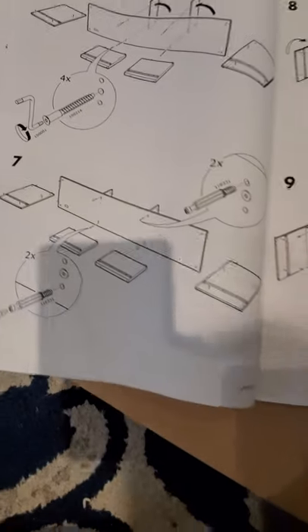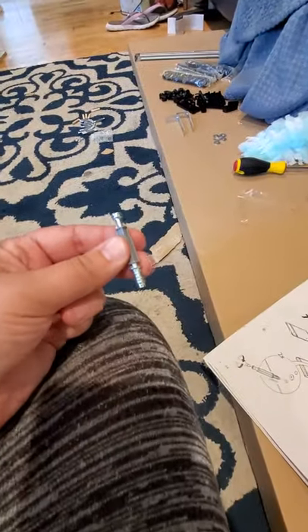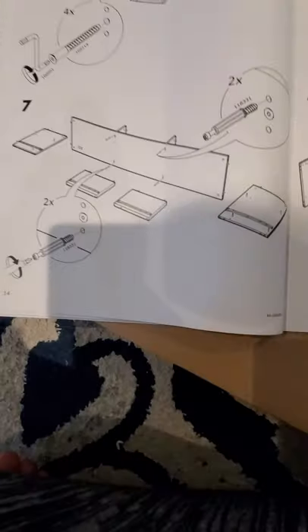Step seven is just putting more of these — I don't even know what they're called — but they've got a screw on one side and a little plastic spacer on the rest. I'm going to go ahead and do that.